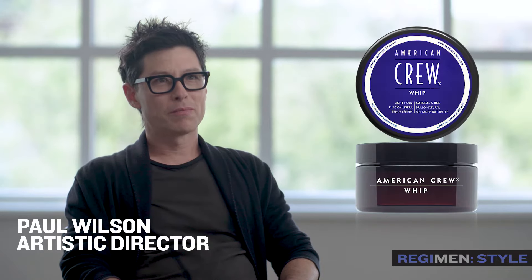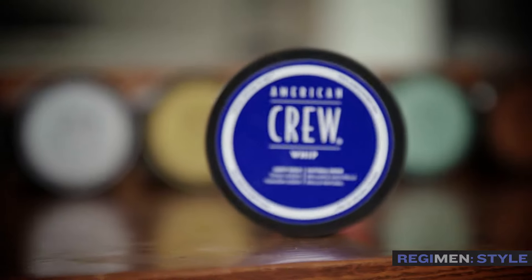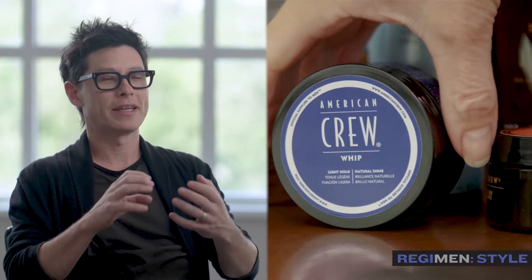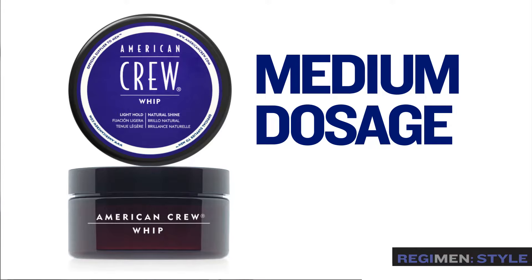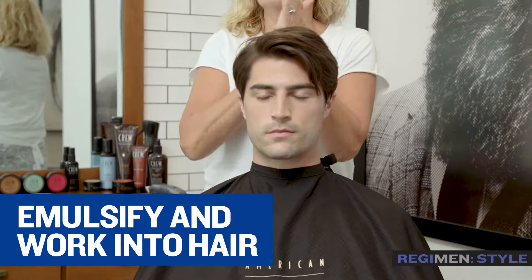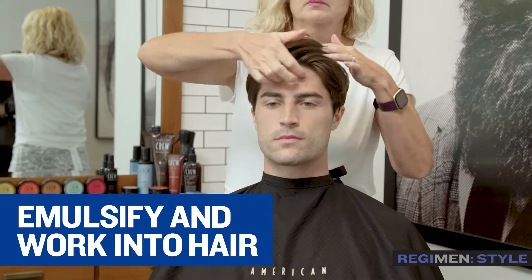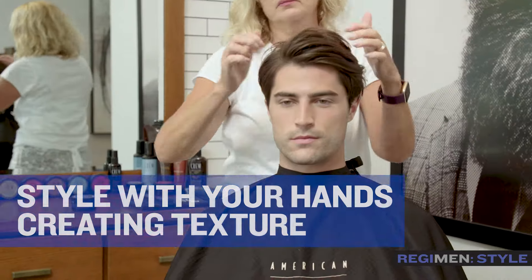The product that we are bringing to market that I am so excited about is Whip. It comes in a puck, but it's so light and airy. The result you get when you're using it — and this can be used on short hair, medium hair, long hair — it just has this really light, airy quality to it, yet you get phenomenal texture and natural shine.